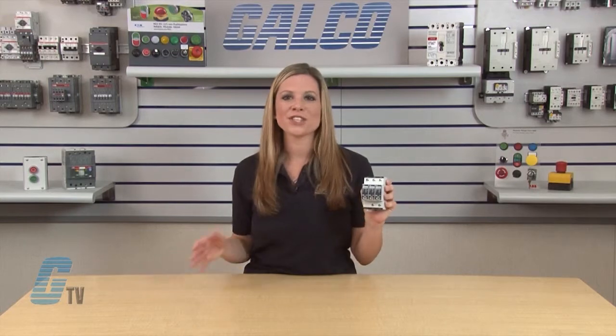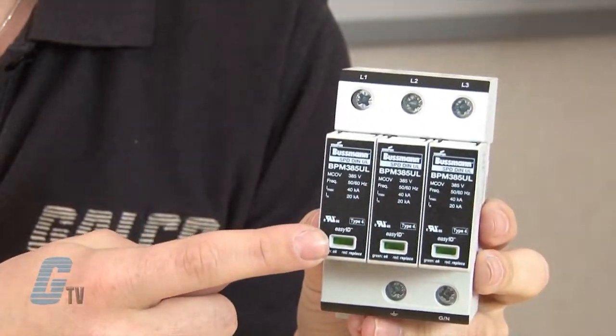The four pole device is for 120/240 and 240/480 volt AC three phase four wire high leg delta, and 120/208, 127/220, and 347/600 volt AC three phase four wire Y systems. The SPDs feature easy ID visual indication and optional remote contact signaling.